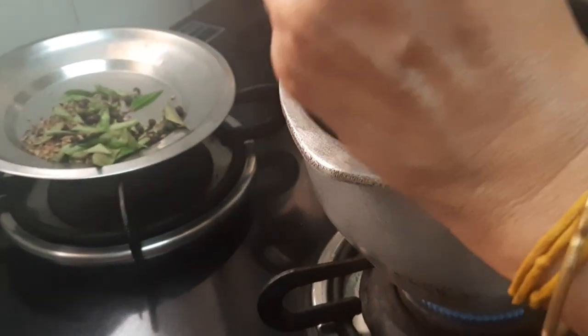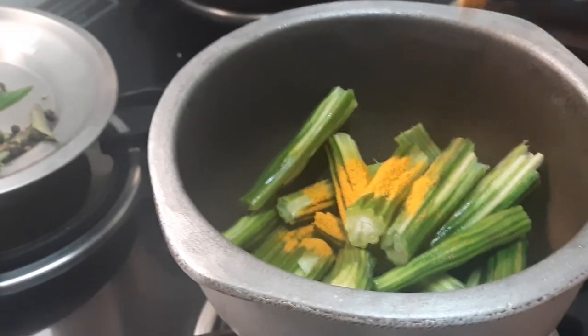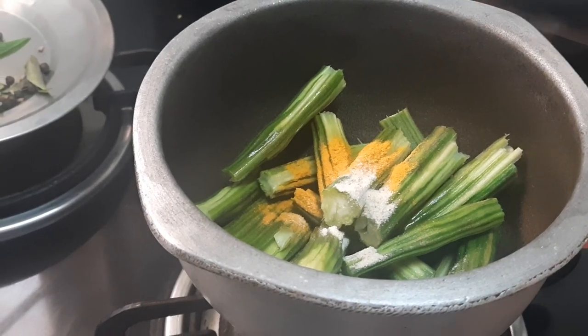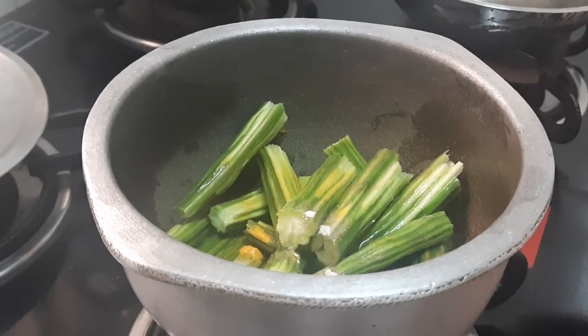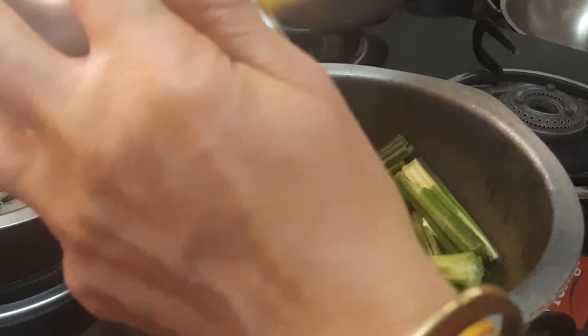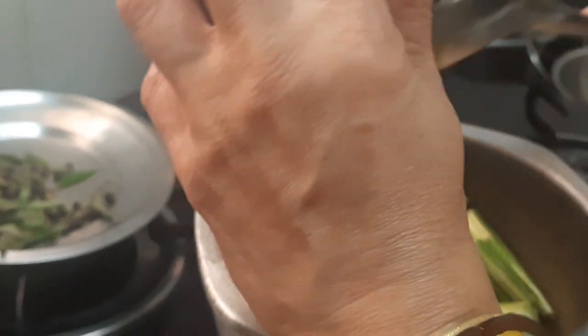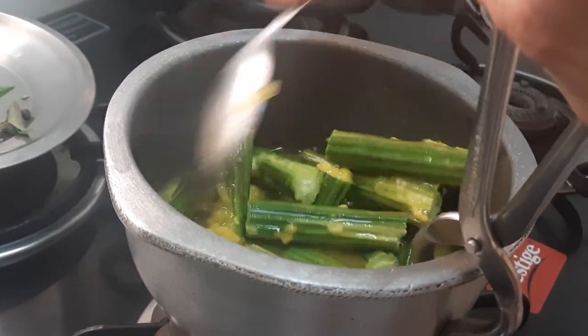Here I am adding drumsticks, 1.25 teaspoon of turmeric powder, and 1.25 teaspoon of hing. Since it is of medicinal value, we will have to add more of the hing. Add a little water, mix it, and add the moong dal also. Let us cook the moong dal. I will be adding a little more water — now allow the drumstick to get cooked.